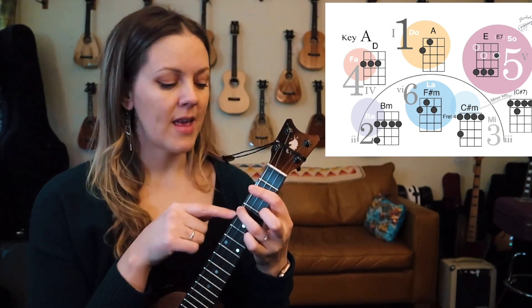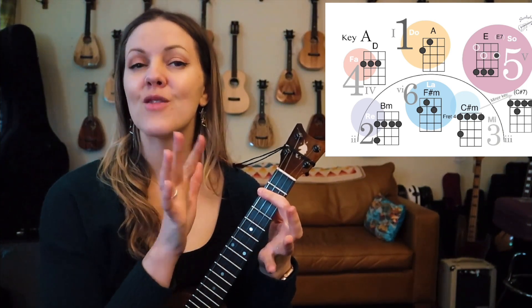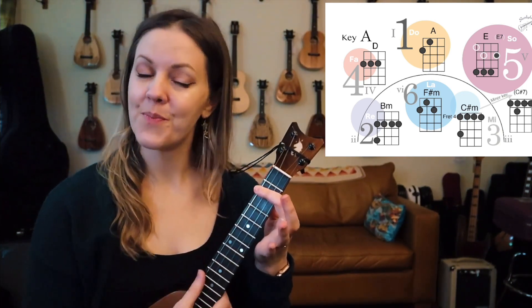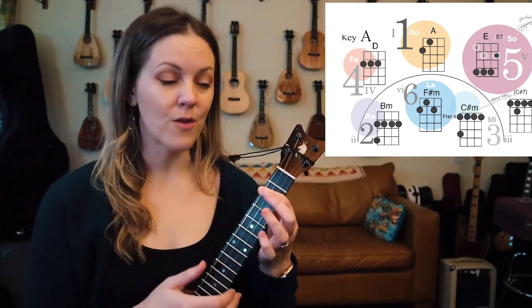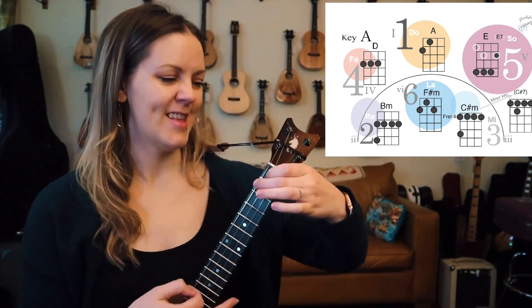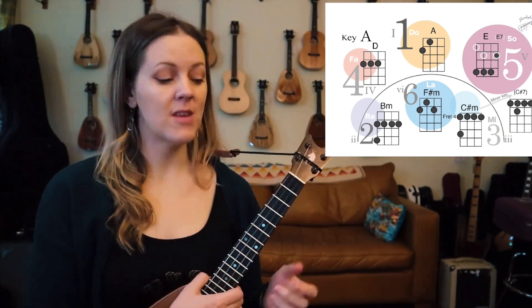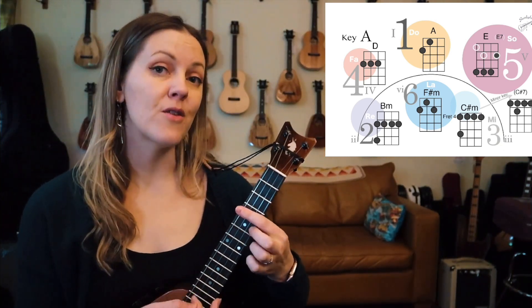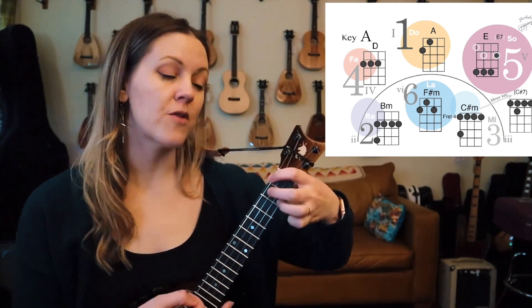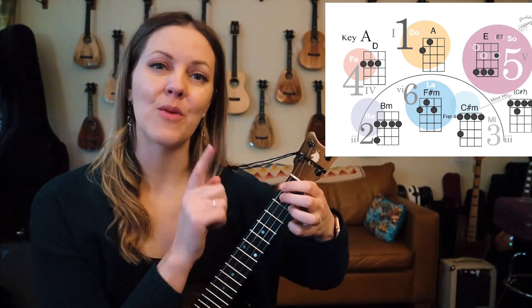The B minor is fretted 4, 2, 2, 2. The B minor seven is 2, 2, 2, 2. If you're one of those players who learned Drop Baby Drop from Aldrin Guerrero, then you're probably familiar with the B minor seven. Take it or leave it. I like to play my E7 up the neck as well instead of first position, but you can always play what you see there on the screen.